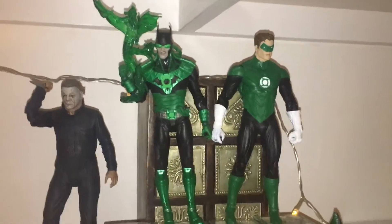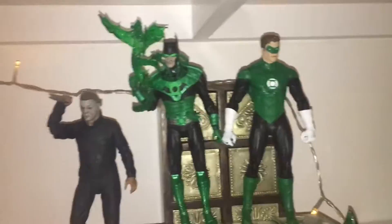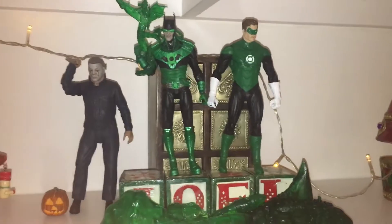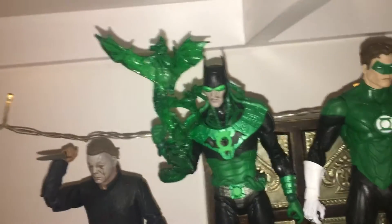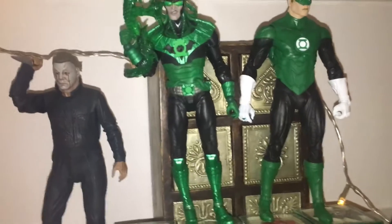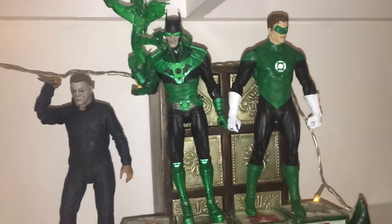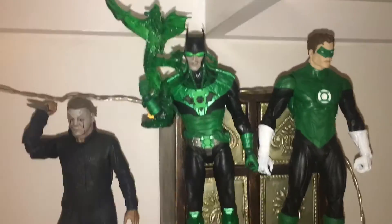They have come out with another Green Lantern — I forget what his name is — and I might get that one at some point. It's actually going to be re-released in a build-a-figure wave, so I might as well wait for that and see what it looks like in person. But yeah, it's really cool — I love this sort of bat thing coming out here, it's a really awesome looking figure. It also feels really good; it's quite hard plastic, which some of the more modern McFarlane figures aren't — they're completely rubber — and while they can do a lot with rubber, I do like a proper plastic figure.